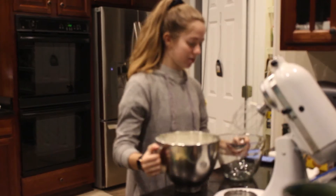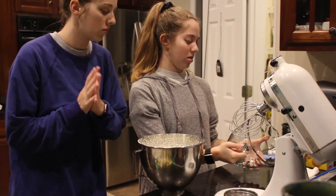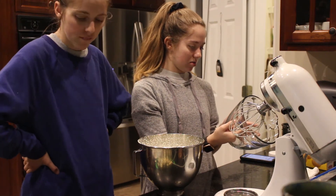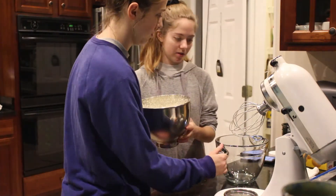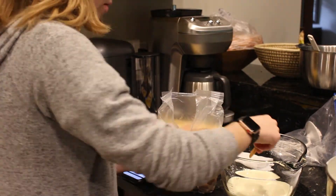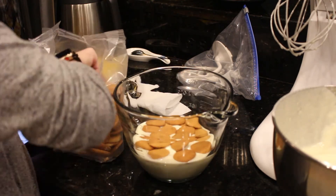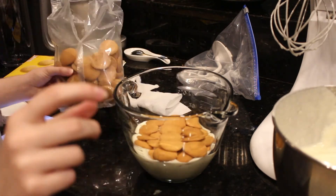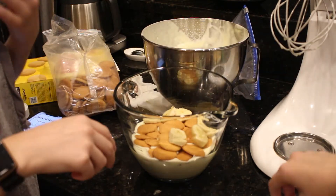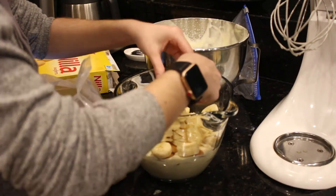Now we're going to assemble it — we're going to have three layers. Let's pray this goes well. We can take it all at the top; it's probably about nine cups, maybe even ten. We'll do two cups per layer.